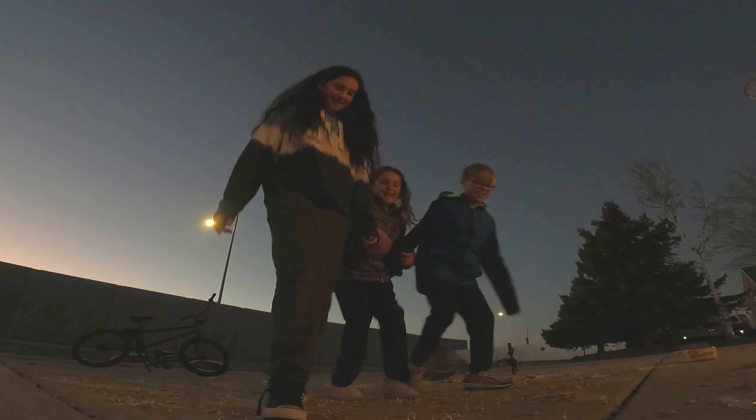There we go. That was so loud — it's still going. Oh my goodness, look at the sky, it's so cute. And that is the poppet.